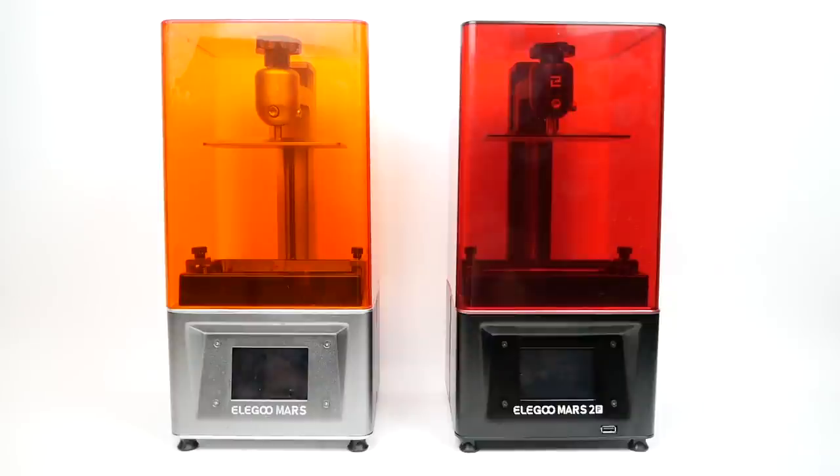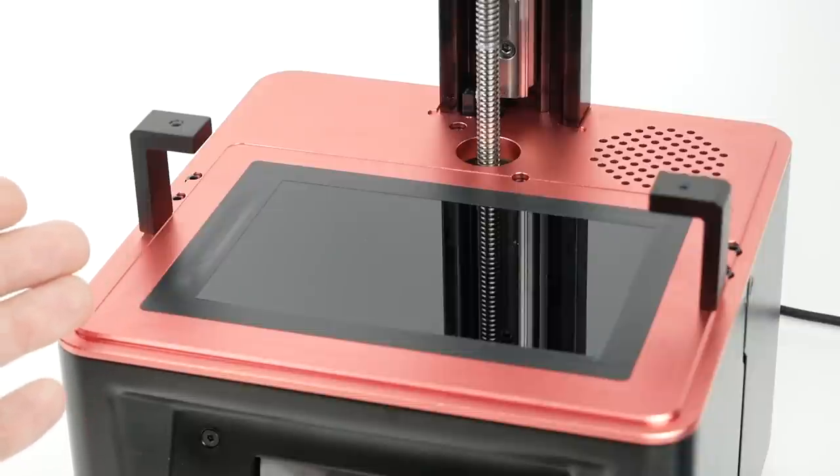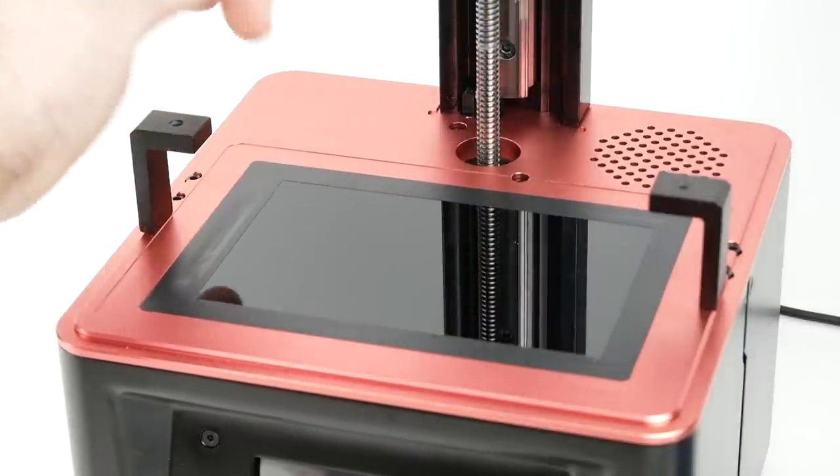I've heard different numbers regarding how fast the new printer is compared to the old one, but you're supposed to be able to print with layer times of maybe two seconds, as opposed to eight seconds or longer for other printers I've used — so maybe three or four times as fast. In terms of screen durability, my Longer Orange 30 screen died a little over a month after I got it, so if the monochrome screen lasts significantly longer, that will be a welcome change. Early reviews mentioned the screen being easily scratched with no glass cover, but mine does have glass, which I think was a manufacturing error that's been corrected.